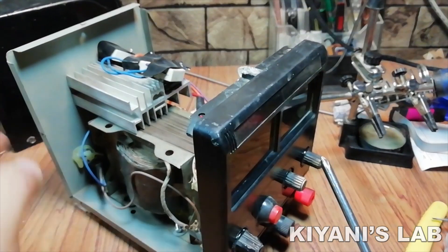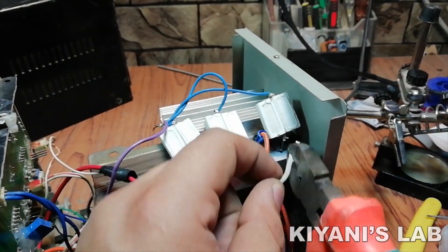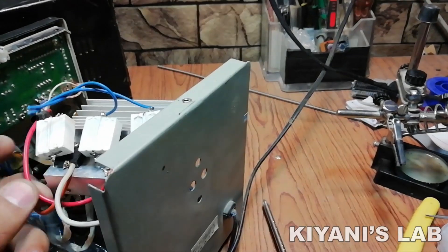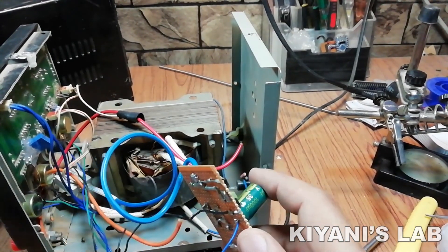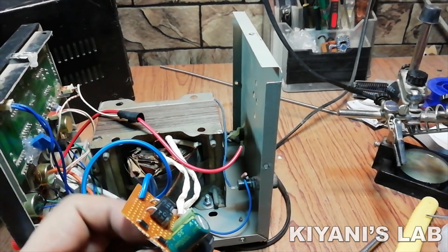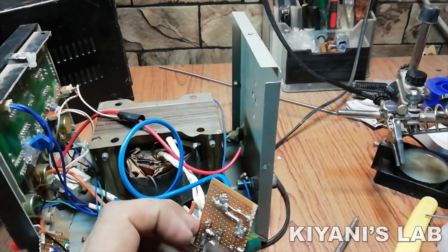So I have opened the power supply. I have upgraded this power supply unit before. Let's remove the old power supply circuit. I will just use the transformer, rectifier, filter capacitor and the meter of this power supply. So let's put everything together and see how it works.